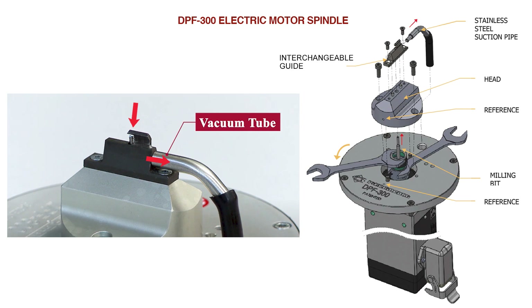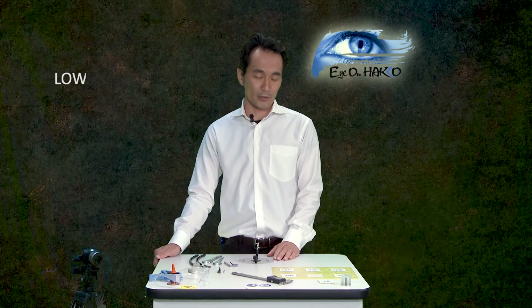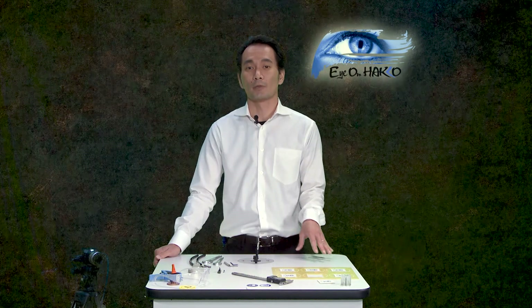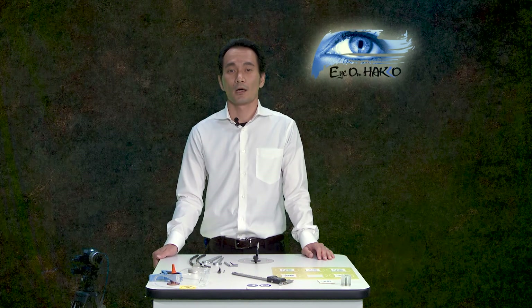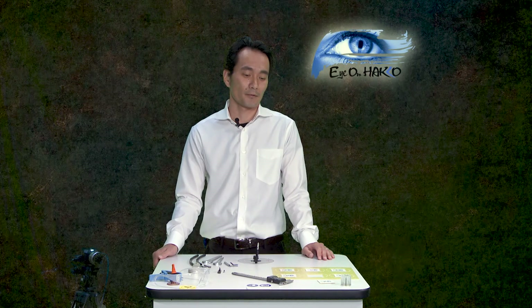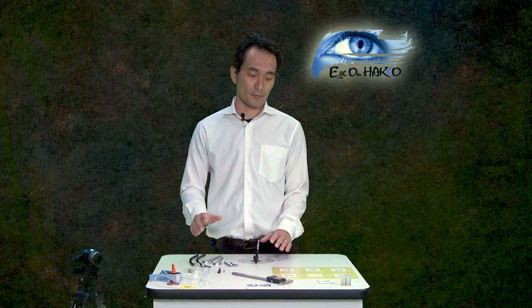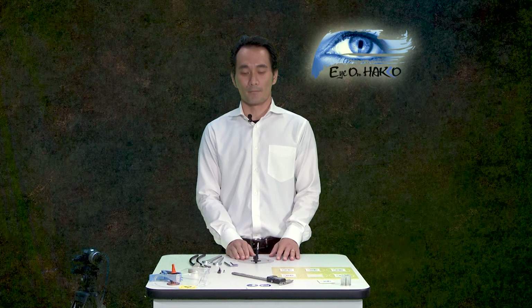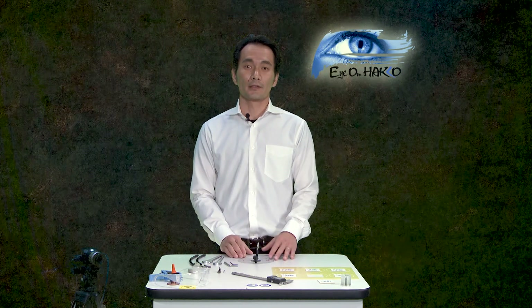With the electric spindle rotating at 24,000 RPMs, you get a nice clean cut off the tabs. There's also a reduction in vibration and noise — down from 90 decibels to 80 decibels. It may not seem like a lot, but 80 decibels is about the sound of your kitchen garbage disposal, so it's not that loud. That's the performance: a nice clean cut and reduced noise from the electric spindle.